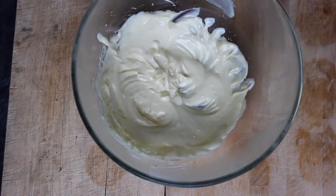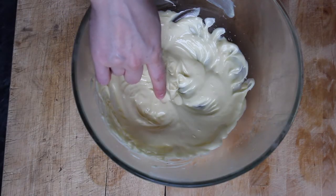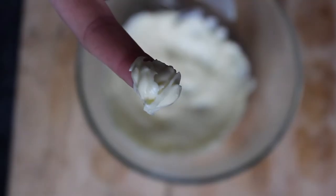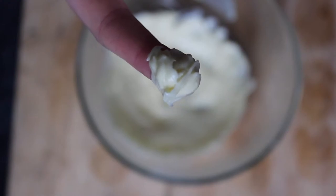I think I pulled mine out of the fridge a little too early, so after I whipped it initially I put everything back into the fridge. When I pulled it out about a half an hour later, the texture was more of a lotion texture as opposed to a wetter texture.